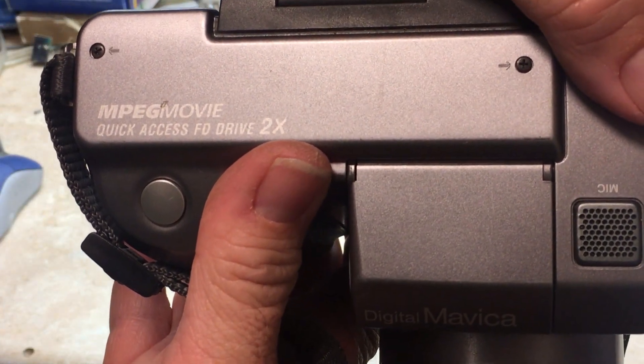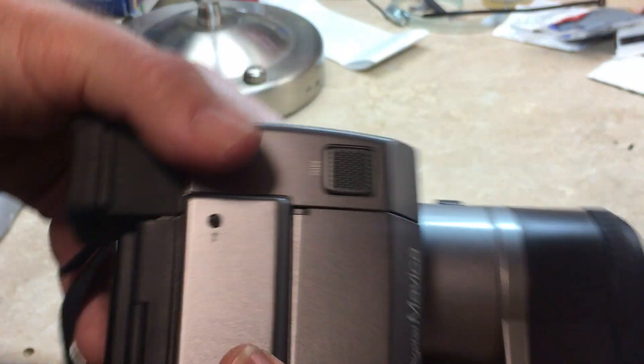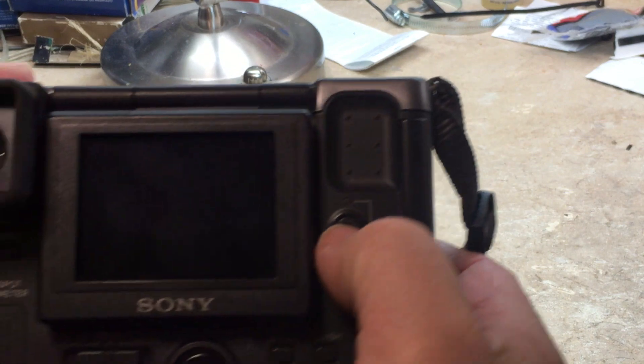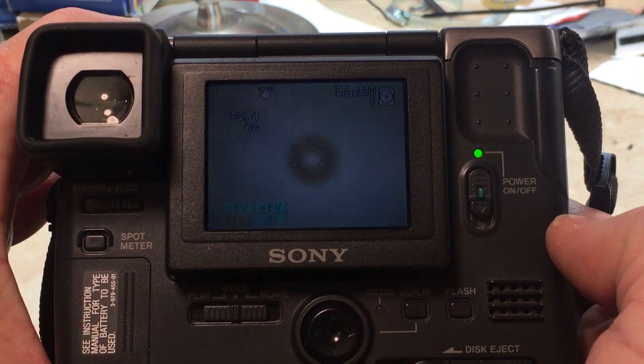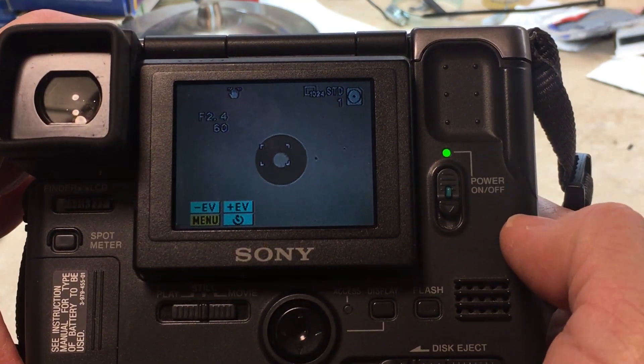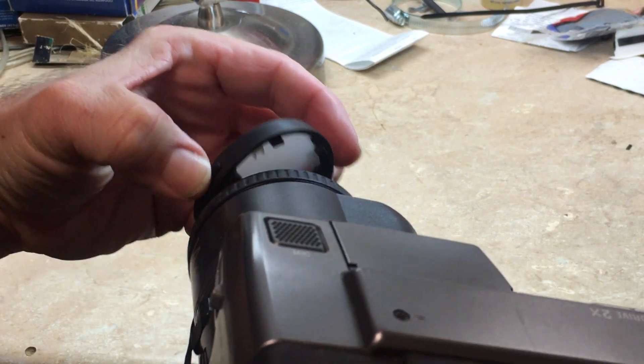And it does take five-second video clips, so we'll get in here and demonstrate it. Let's power it up. The battery is still charged. We'll go ahead and take the lens cap off.